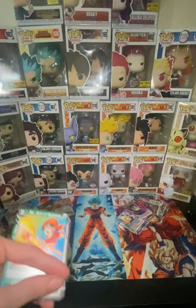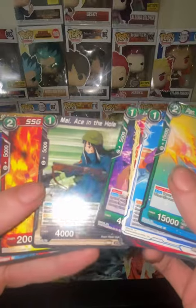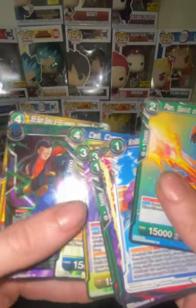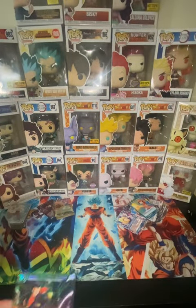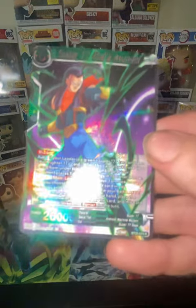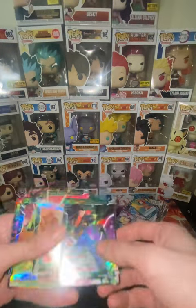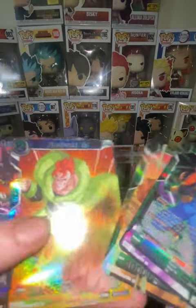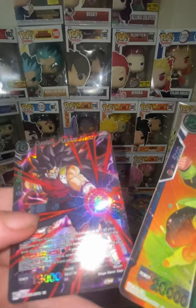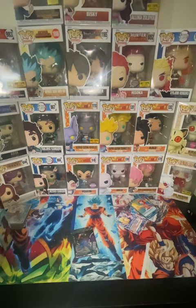Yeah, just working. I seen these today and I was like, what — I gotta pick them up. These feel a lot thicker for some reason, I feel like they have more cards in them. Android 17. So we got Android 17, Trunks, Android 16, Cumber — I like this one the best. But all right y'all, I'm gonna be posting more. I'm out.